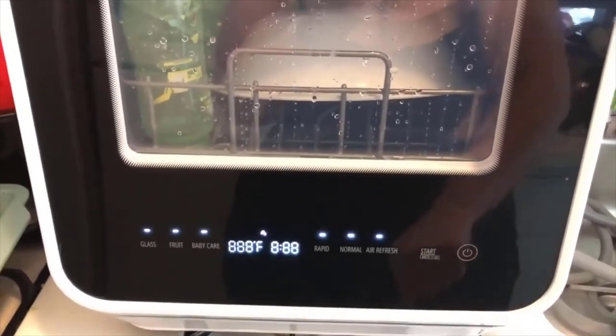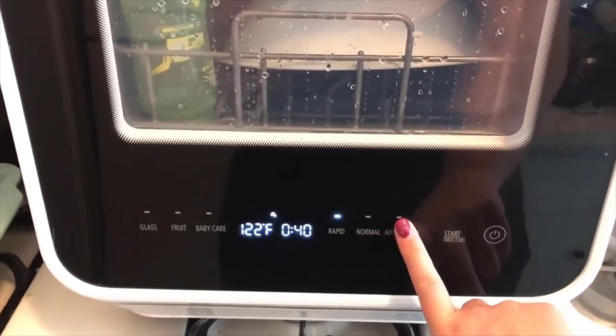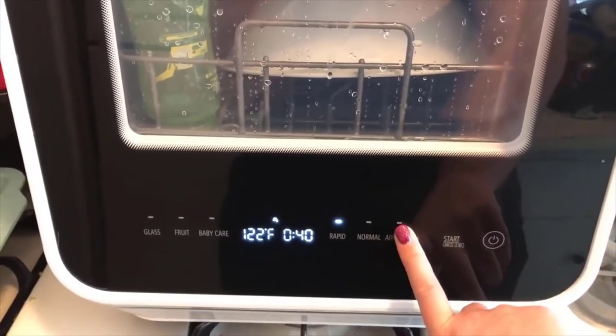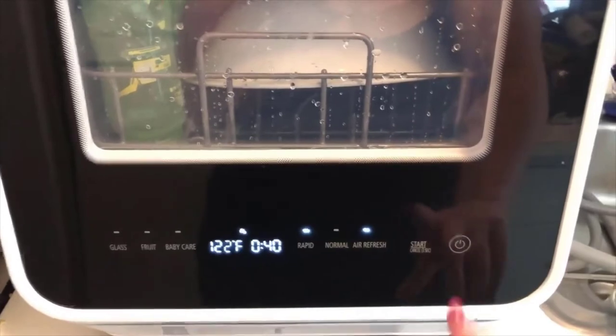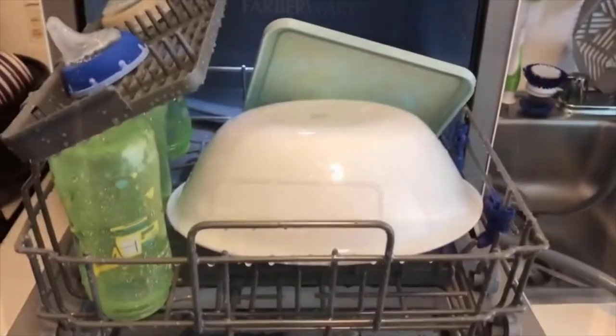We are going to turn it on now. I'm going to do a rapid cycle, then air refresh, and we're going to start. You can still see all of the nasty stuff on the inside — the gross, nasty sippy cup. I really hope this works, you guys.